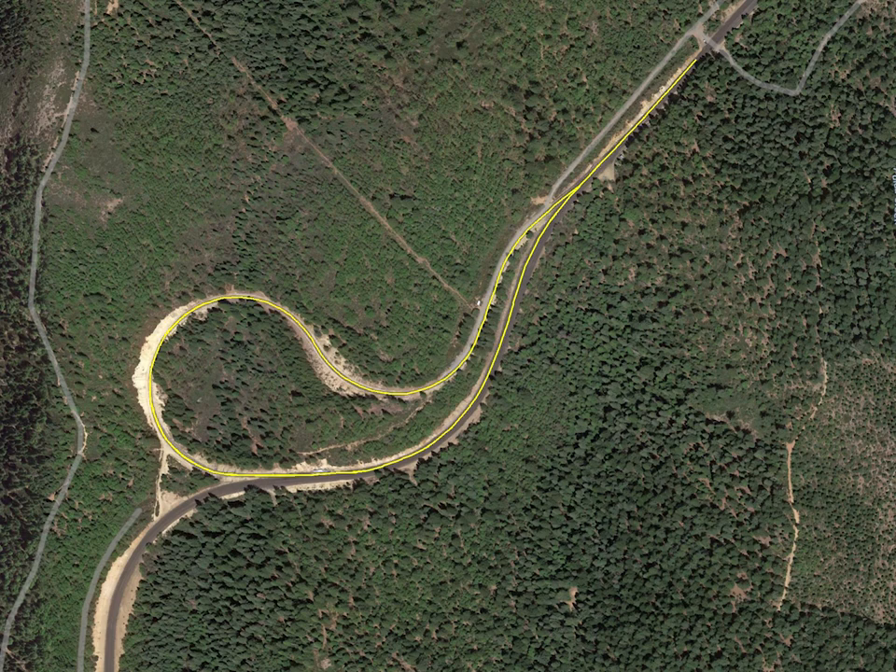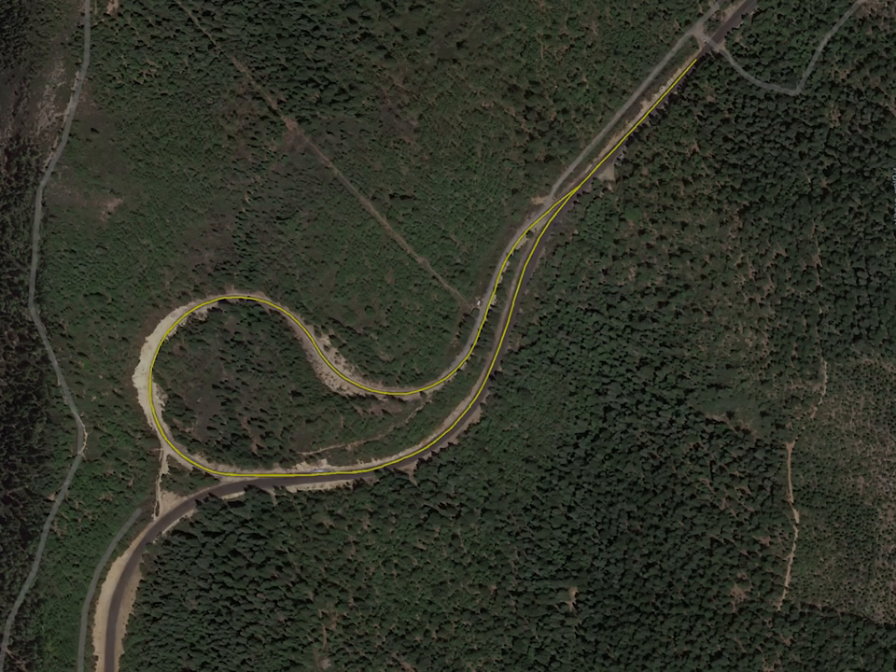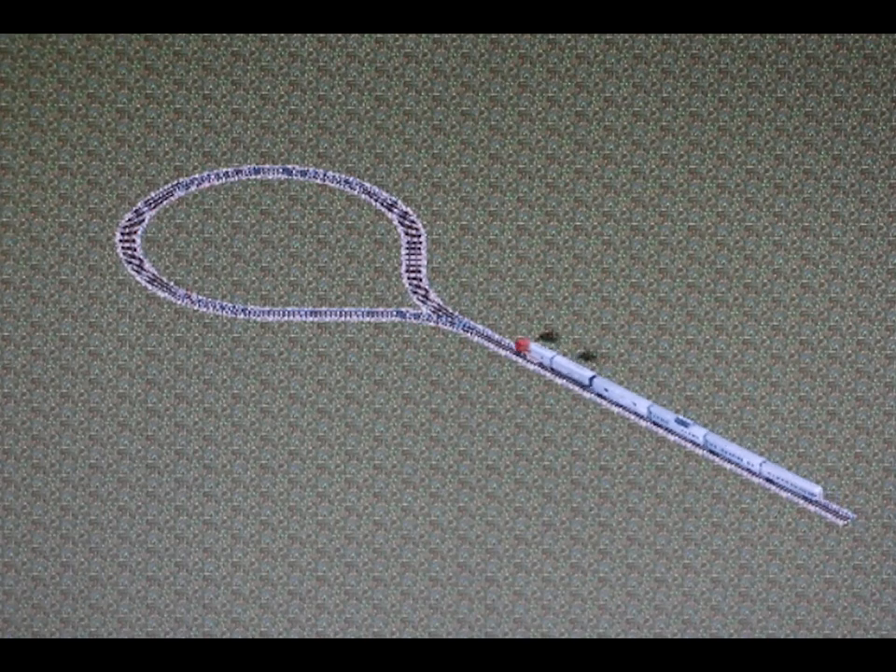It was much faster to turn such equipment by running it through the balloon track than by the laborious process of using a turntable. While a turntable takes up much less space, it can only turn one piece of equipment at a time, while a balloon track can be used to turn multiple locomotives.